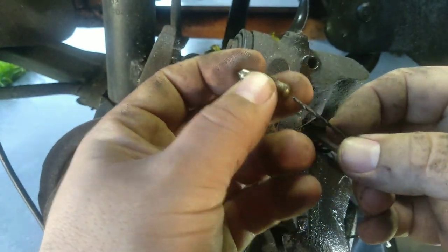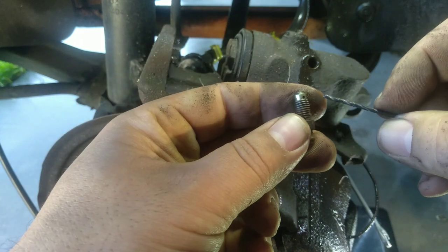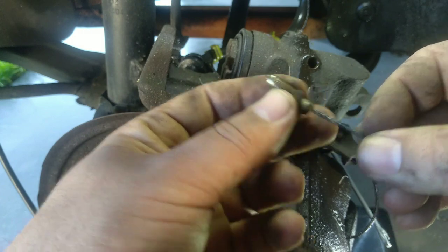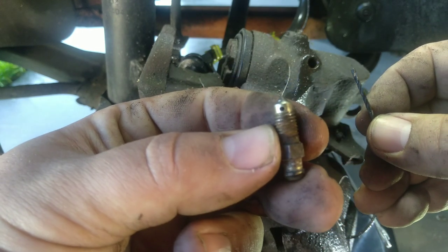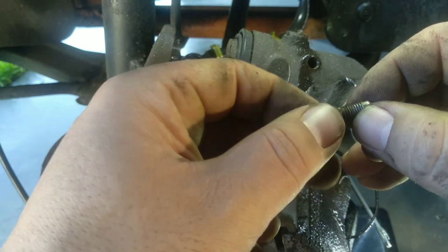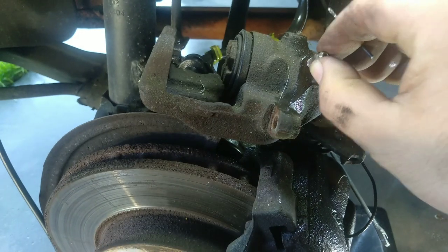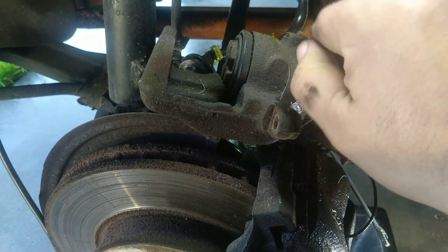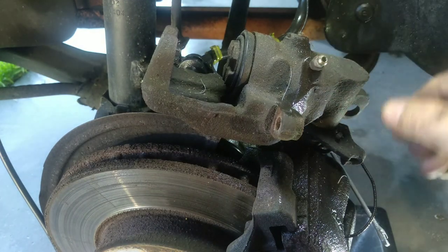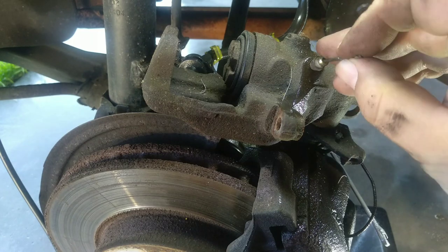With the same drill bit, clean out the bleed nipple. This hole here connects to the smaller one — it is very easy to get clogged. You may also want to use Teflon tape to stop it from rusting so much and clogging up. Tighten it snugly, and don't forget to use the dust cap so the shoulder doesn't become dirty with rust.